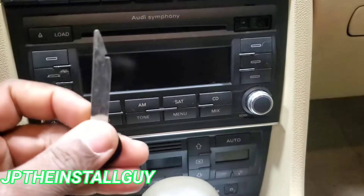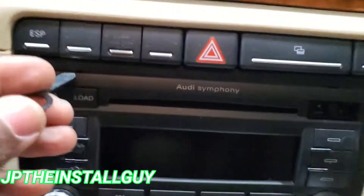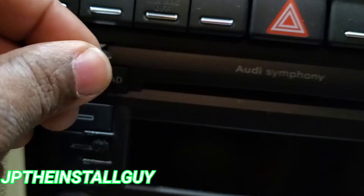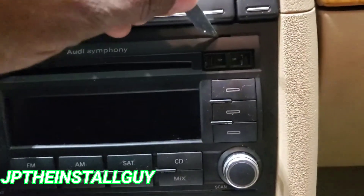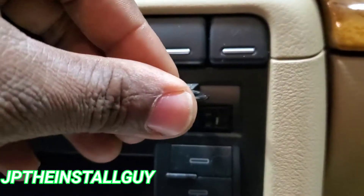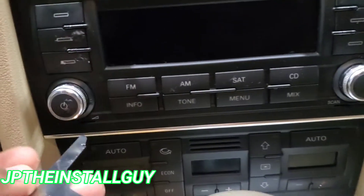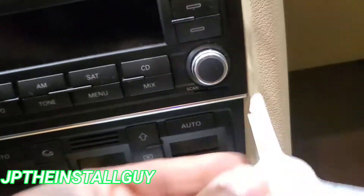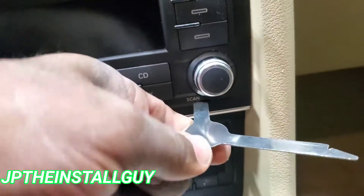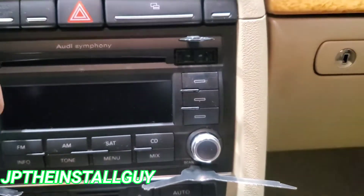So take this key — you see that little indention — you want to put that at this top little hole right here, and you'll hear that small little click. Come over here on this side, listen for the click. Do the exact same thing over here on this side, listen for that same click.